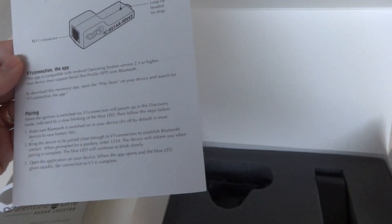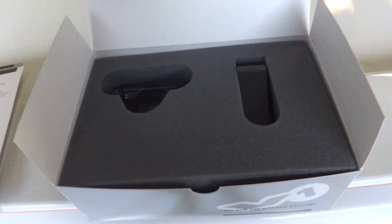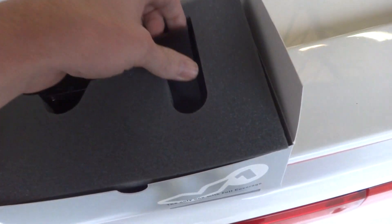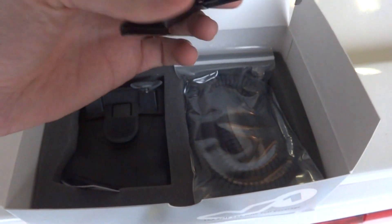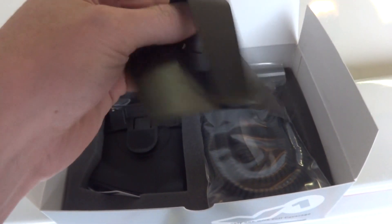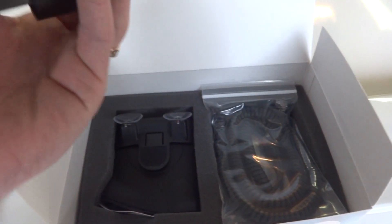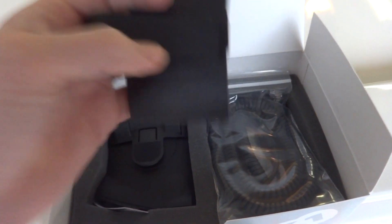V1 connection — I didn't even buy that because I didn't really need the Savvy or any of that stuff. I just didn't see any point. Take the foam off, and there it is. You can see the visor clip you mount. It's metal — it's not like cheap junk. The plastic housing is obviously plastic, but the metal clip is nice.